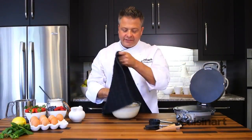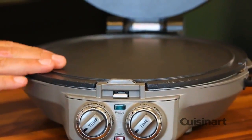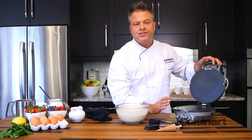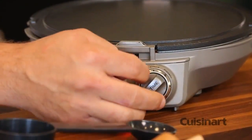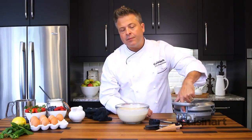With the crepe batter nicely rested after 30 minutes — great texture — I want to preheat the International Chef. I've got the flat plates in position, and one of the great features is that you can not only select the temperature at medium, which indicates that's for crepes, but I can also set a timer so that when I close it and it preheats, the green light will come on indicating when it's ready to go.